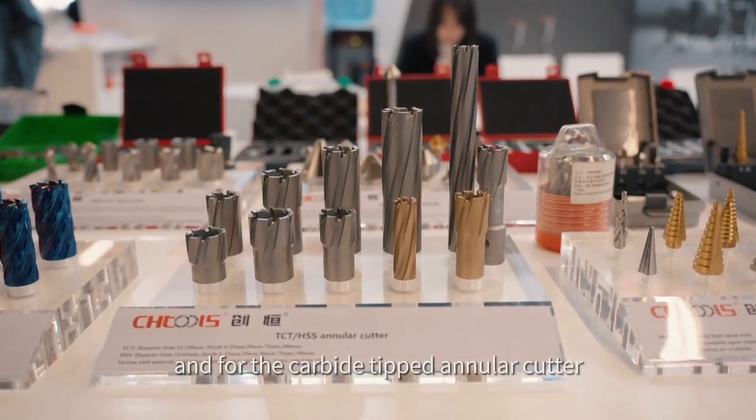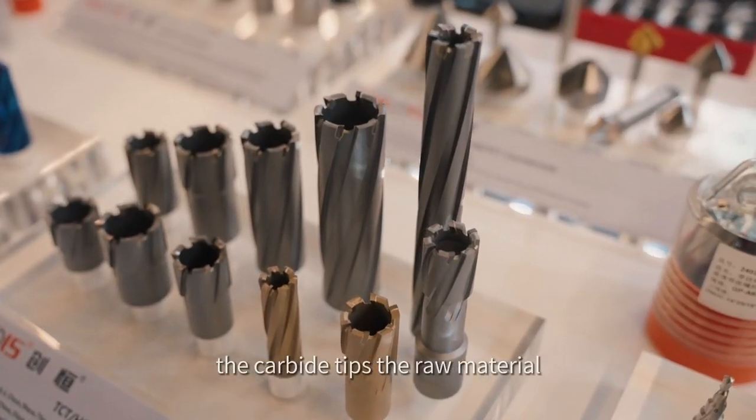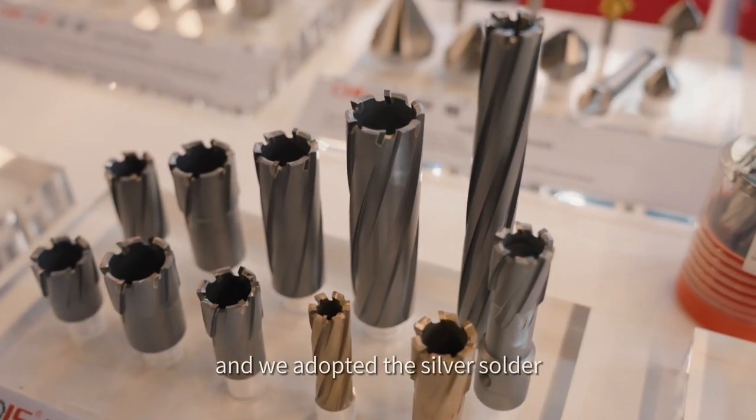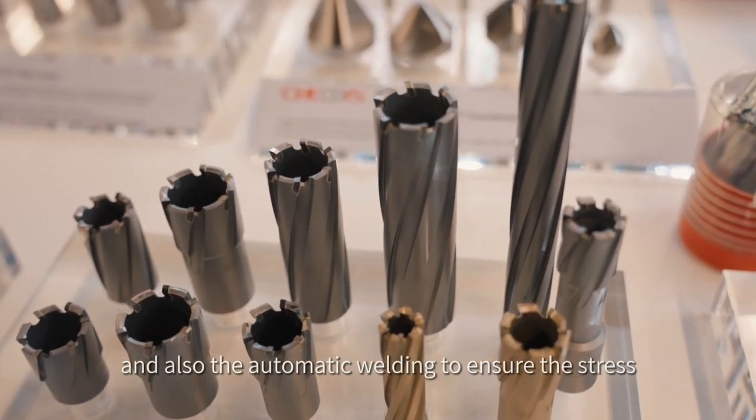For the carbide-tipped annular cutter, the carbide tips — the raw material — are imported from Europe, and we adopted silver solder and automatic welding to ensure the stress.